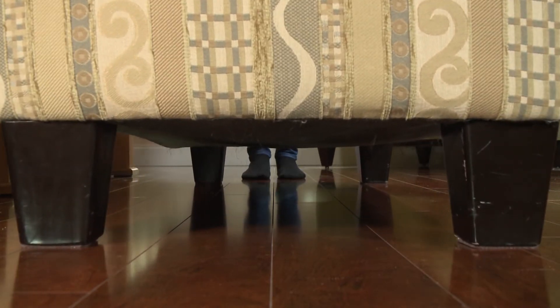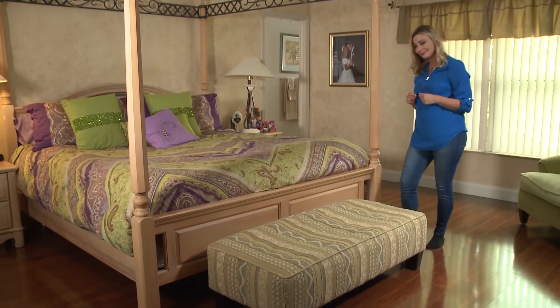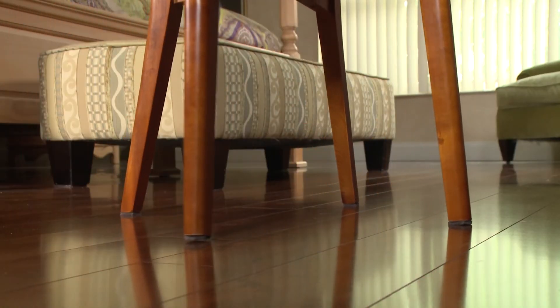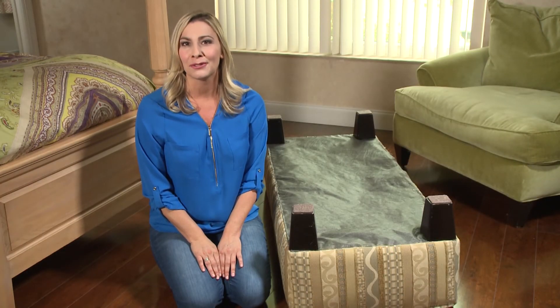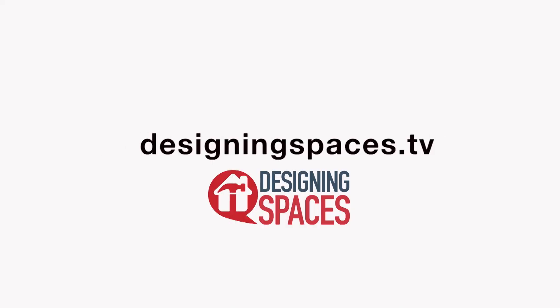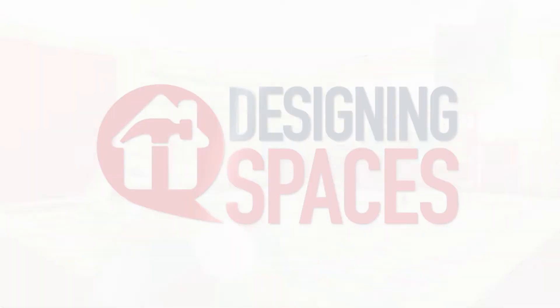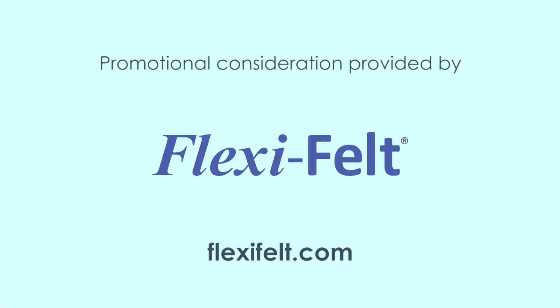The next day you'll be pleasantly surprised as your furniture should glide across the floor easily with no scratches, gouges, and no noise. If you want to find out more about how to protect your floors, just visit FlexiFelt.com or DesigningSpaces.TV. You can visit these websites to learn more about the participants on this edition of Designing Spaces.